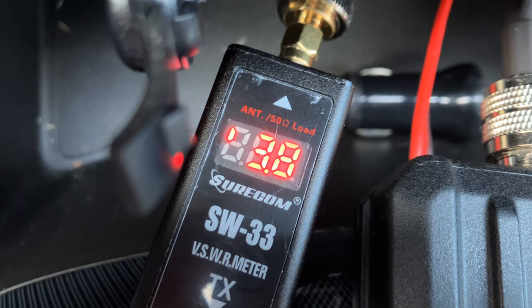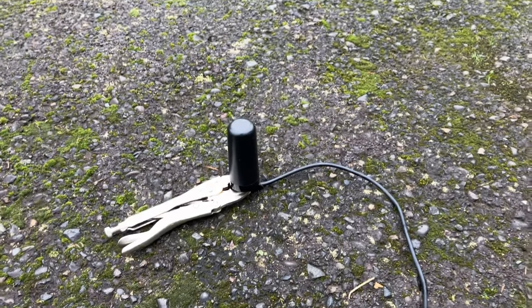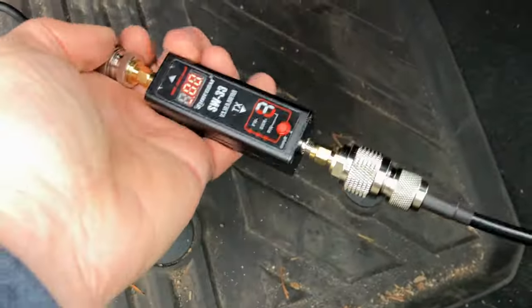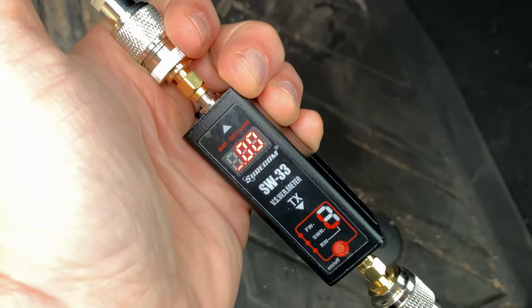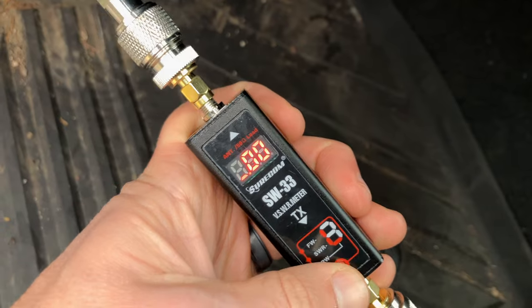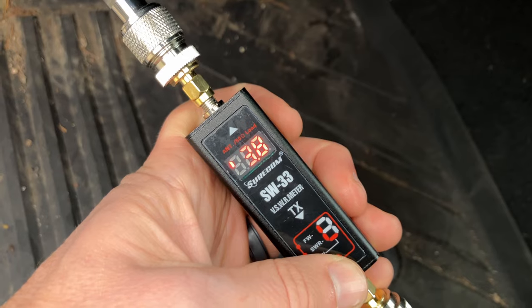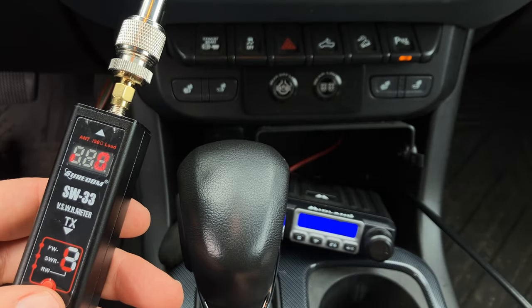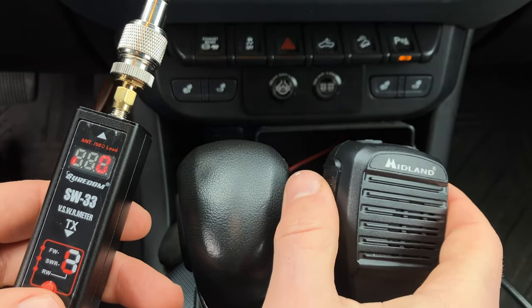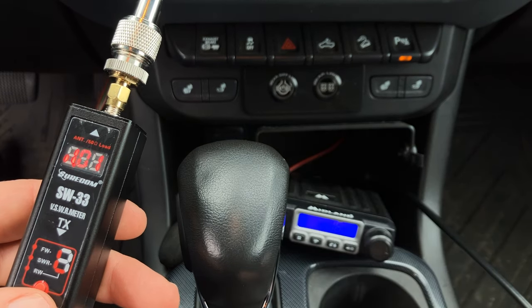I wired the meter in between the radio and the antenna. As an experiment, I started by placing the ghost antenna on the ground and then keyed the mic to get our results. We got a near-perfect SWR reading of 1.01 to 1, which means the physical ground works out as a pretty good RF ground plane — basically a horizontal conductive surface that aids in radio wave reflection. All of these readings were collected with the radio set to low power and the channel set to 16, as SWR results can vary across frequencies.